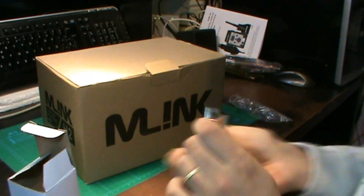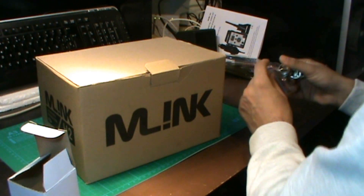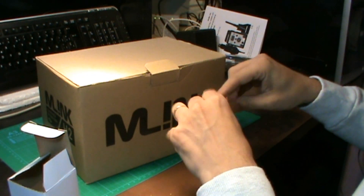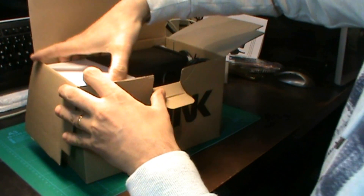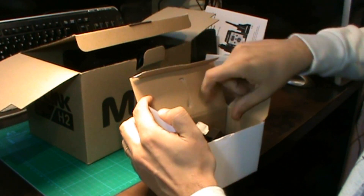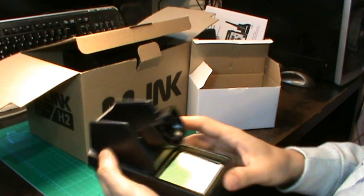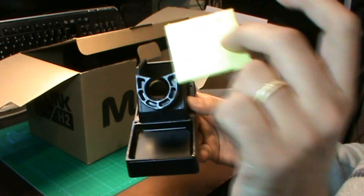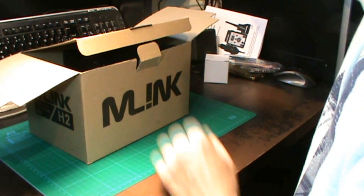La verdad es que está bastante bien, aunque echa en falta una boca más. Por el dinero que ha valido la estación, 67 euros, tampoco vamos a pedirle mucho más. Ya que es muy económico y está muy bien el juguetito. Aquí tenemos el soporte para nuestro cautín, con su esponjita para limpiar.